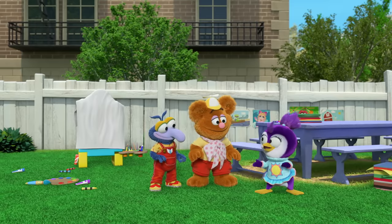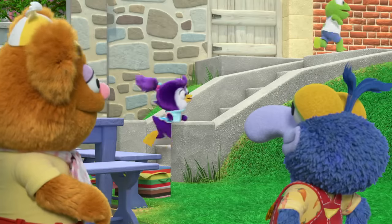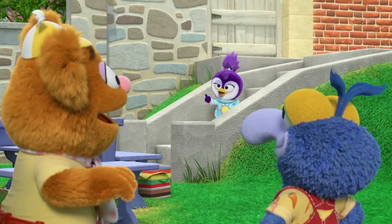Fozzie, Gonzo, can you make sure the painting stays covered while we go inside? Sure. Will do. Great. And remember, no peeking.